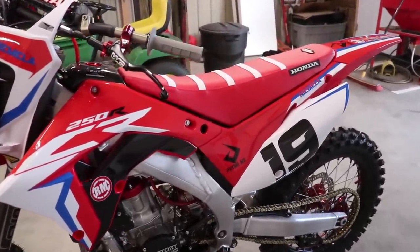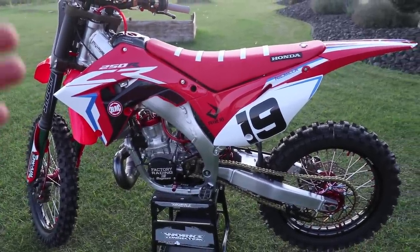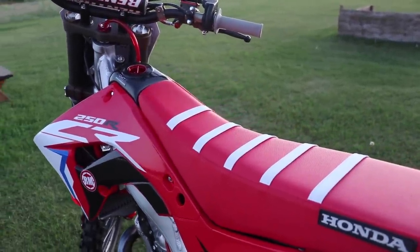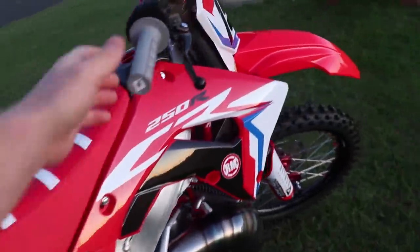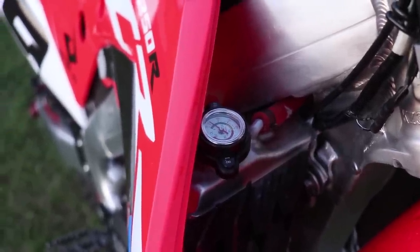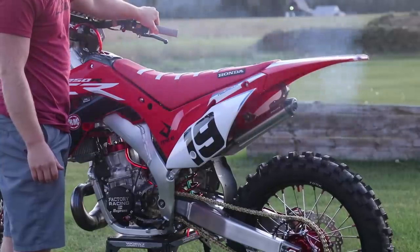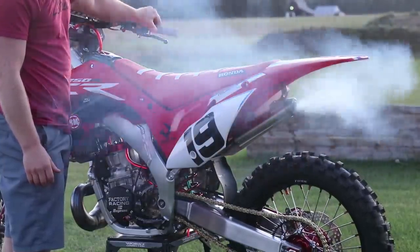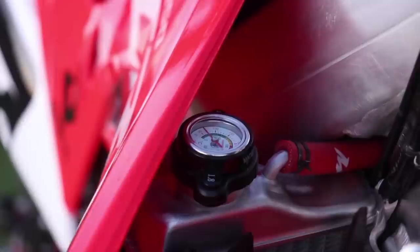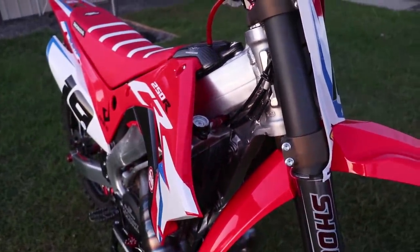Now let's bring this beauty outside and start breaking in the engine — this is where it gets fun. I'm going to break her in using a series of heat cycles. I've already started the bike a couple of times, but I'm going to act like I'm going from the very beginning to show you the entire process. For the first heat cycle, I'm going to fire it up and run it slightly above idle, revving it up and down a little bit until the coolant temperature starts to go up slightly. I've got a coolant temperature gauge I'll watch closely, and then I'll shut the bike off.